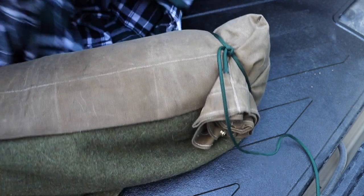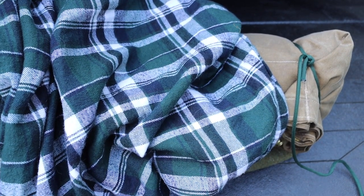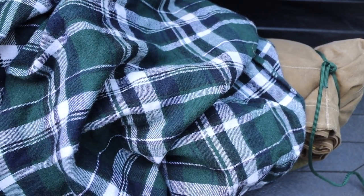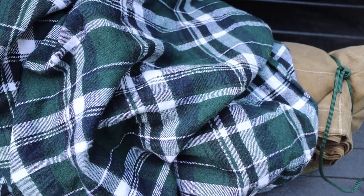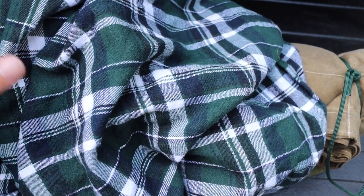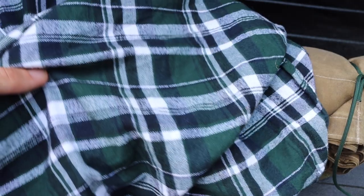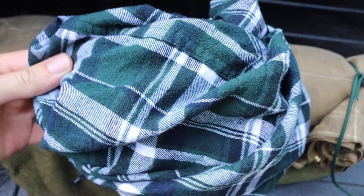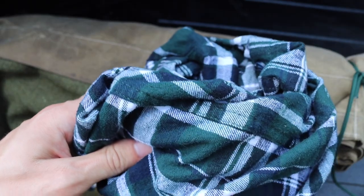The last piece I wanted to touch on is what to do for a pillow. You don't necessarily need one, but if you don't like laying completely flat, I like to use a flannel. I've mentioned in previous videos that I've been a fan of carrying a flannel in my backpack — it's something you can wear as an extra layer, and you can use it in many different ways without taking up too much space. I like to bunch it up to make a reasonably small but comfortable pillow.